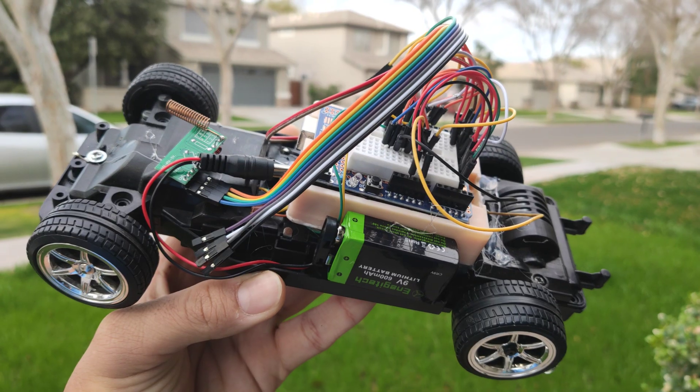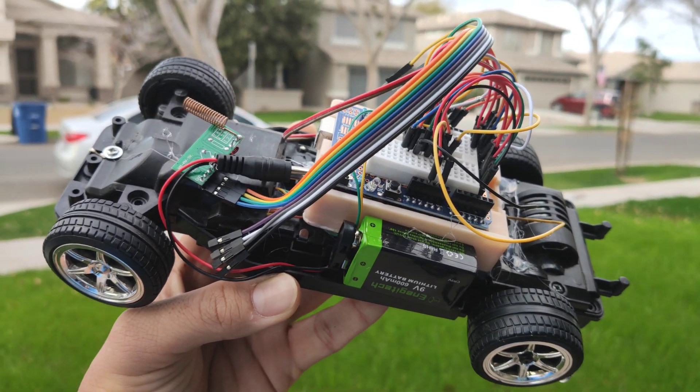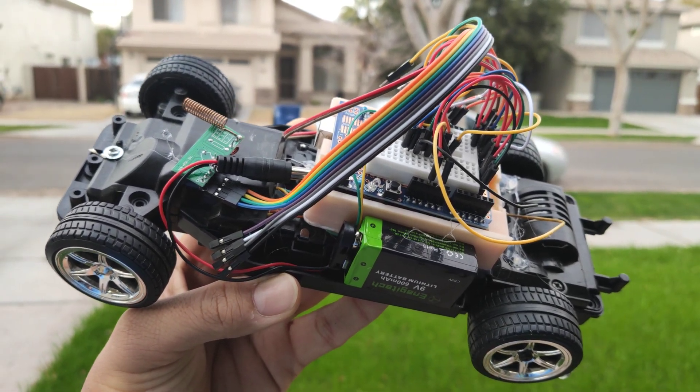Here we can also see the car being used to display the brainwaves on a graph with a processing function. This processing function is open source and is made possible with the Brain library. From this you can see that even the wired version is able to do all the same tasks as the wireless version. The wireless version utilizing the MKR-1010 is actually able to project the data over the web, going from the LAN to the WAN.